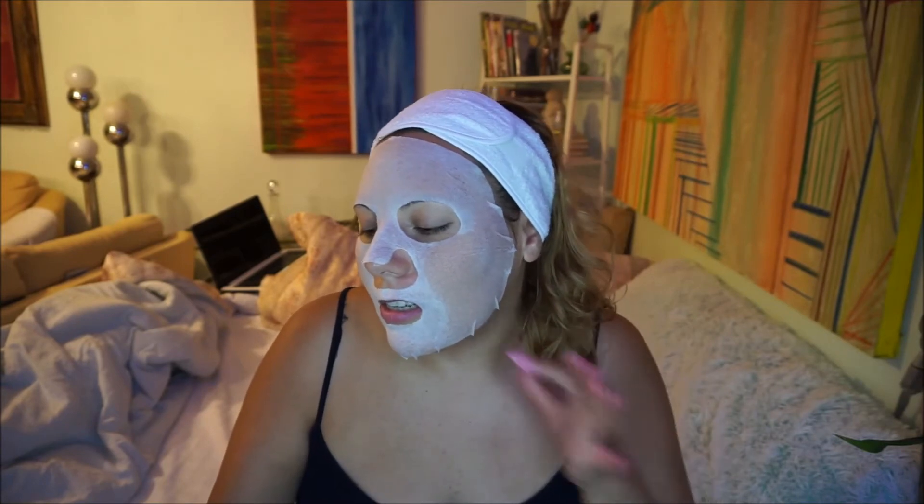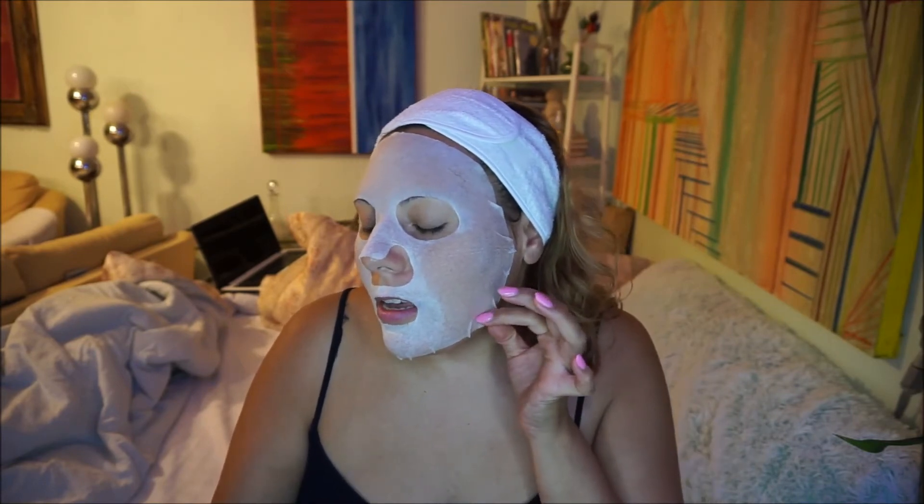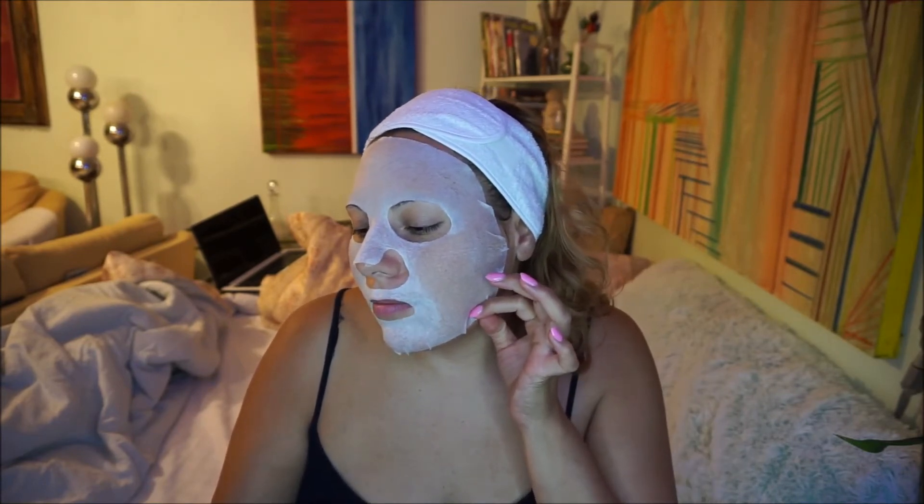Alright guys, it's been about 30 minutes. According to Ulta, you can leave it on for 20 to 30 minutes. It's a new material made of natural cellulose with silky soft texture and excellent absorption — adheres and functions better. Some parts of it are dry, other parts are still very white. Especially right around here, the outer area is very wet. So let's take it all off.